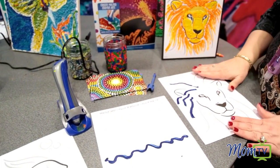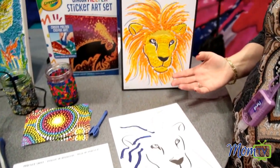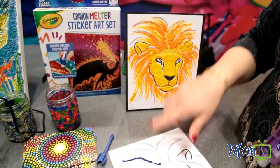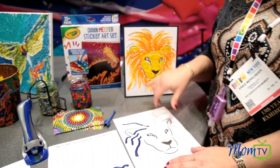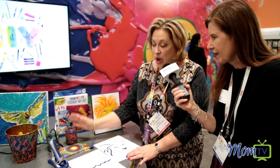Take a look here at my lion that is coming with the three different sheets that come with the product, and then this beautiful output that you can do. You can keep using the crayon melter over and over again on top to create that 3D effect as well. That's beautiful, and you used the mason jars — exactly, we've used the mason jars.